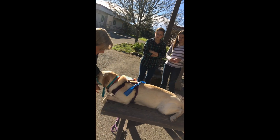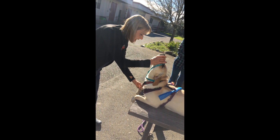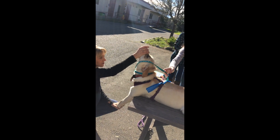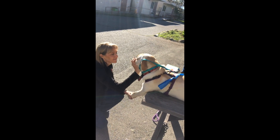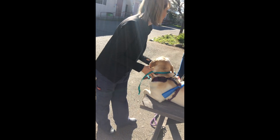They want you to put the head up like this because the jugulars are here, and then they want you to extend the legs over the table like that. That's what they want you to do. So as you can see, if you're going to be drawing blood, you can't do that by yourself.